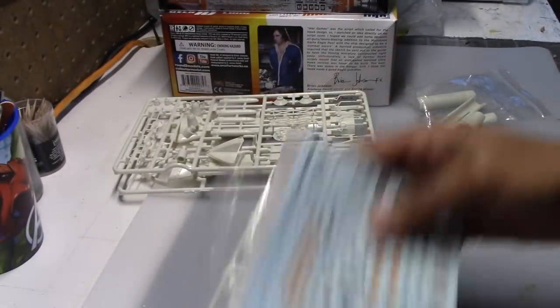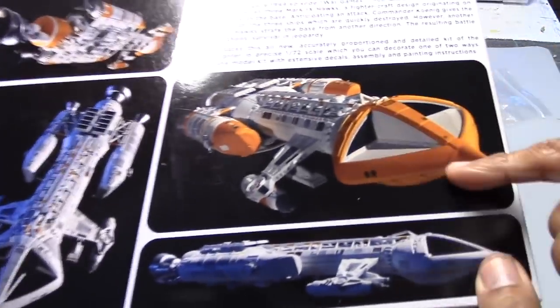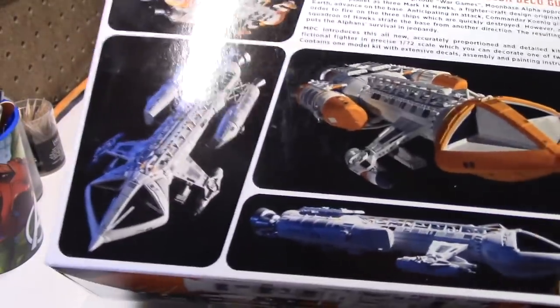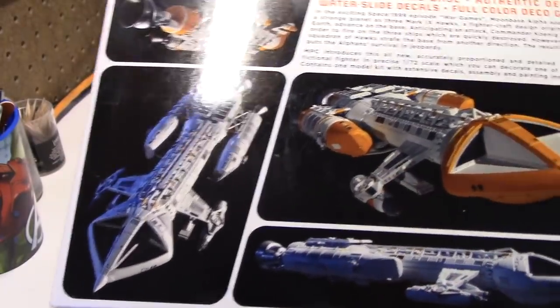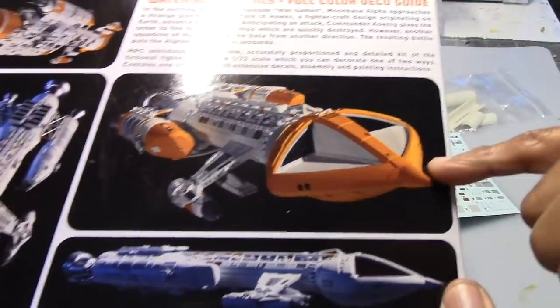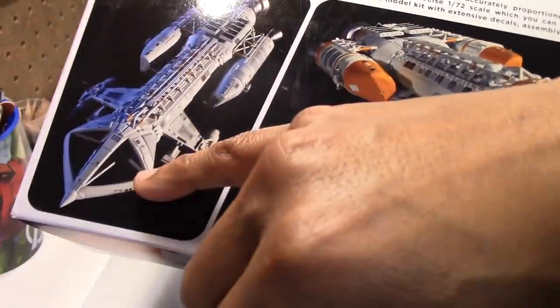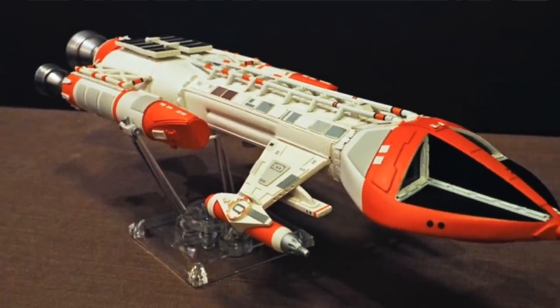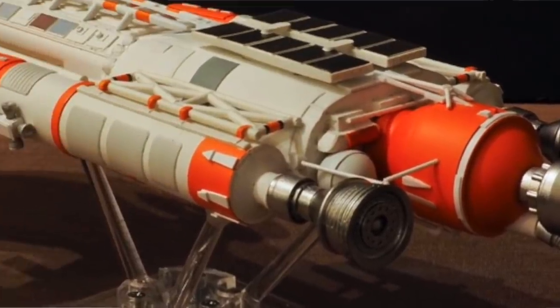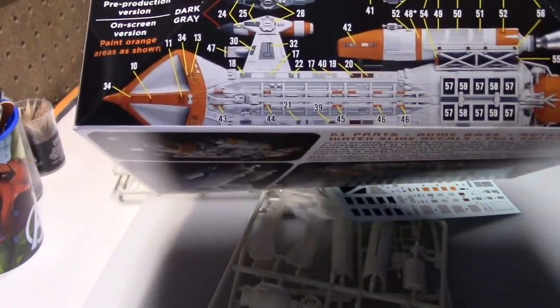The model can be painted now in two different schemes. It has an orange paint scheme and this plain white scheme here. Apparently when they started filming the episode, they quickly realized that the ships could be confused with the Eagle from Moonbase Alpha, so they decided to give it this orange paint scheme instead. The other thing that they changed was the paint color around the windows — they made it white instead of black. If you follow my channel, I built a 1:48 scale replica of this ship way back when. With that one I did go with the orange paint scheme but kept the black around the windows. I always thought it was a little odd that they painted the windows white, but this time I'm going to go strictly by this paint scheme, which is what was seen on the TV show.